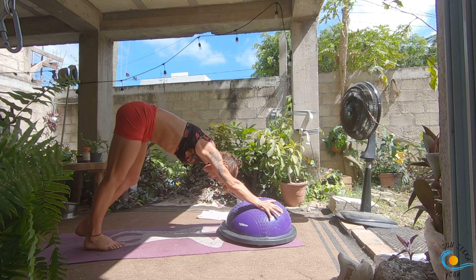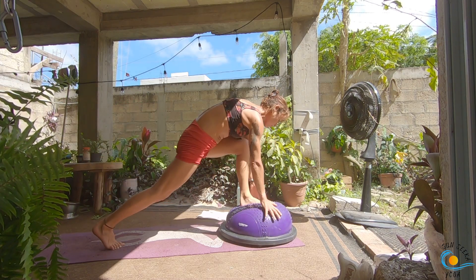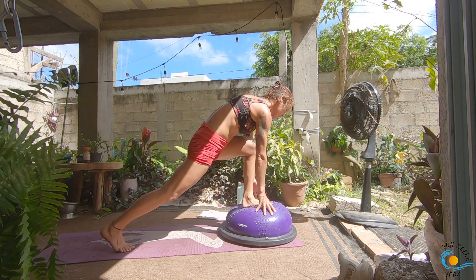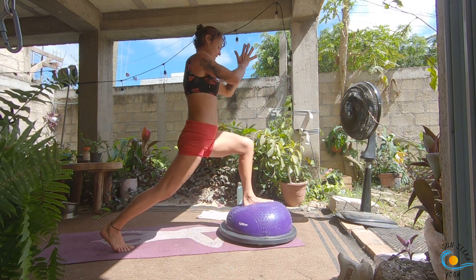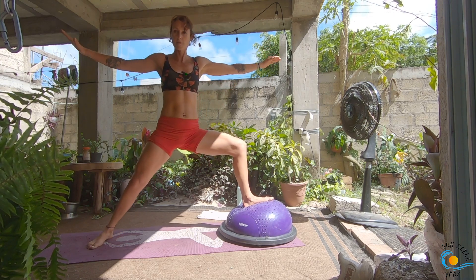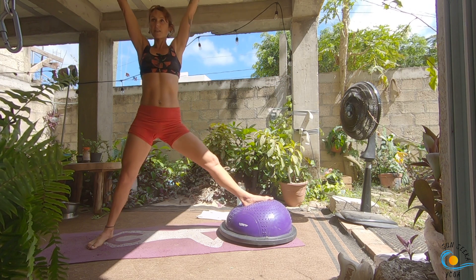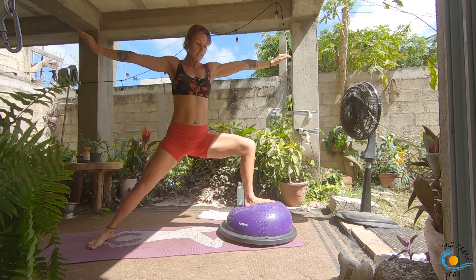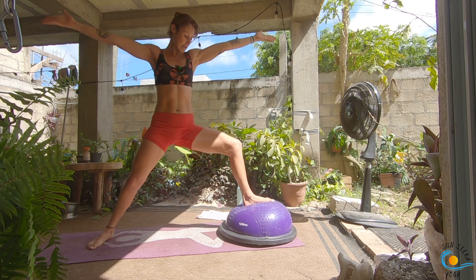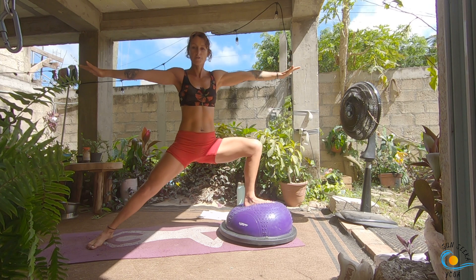On your next inhale, sweep that left leg up towards the sky; as you exhale, step it all the way through. As you inhale, sweep those arms all the way up to the sky; as you exhale, hands come through heart center. Open out, warrior two. As you inhale, straighten the front leg, bring palms to touch overhead; as you exhale, warrior two. Inhale, open it up; exhale, warrior two. Three more here.